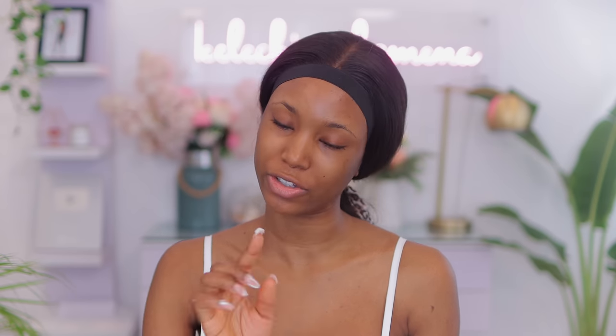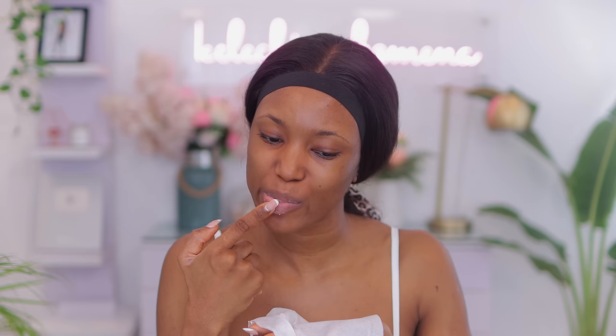I'm definitely not going to forget about my lips. What I want to do right now is just scrub them a little bit because I really do have dry lips. I'm going to wipe off the excess, then use a lip balm and gloss up my lips.